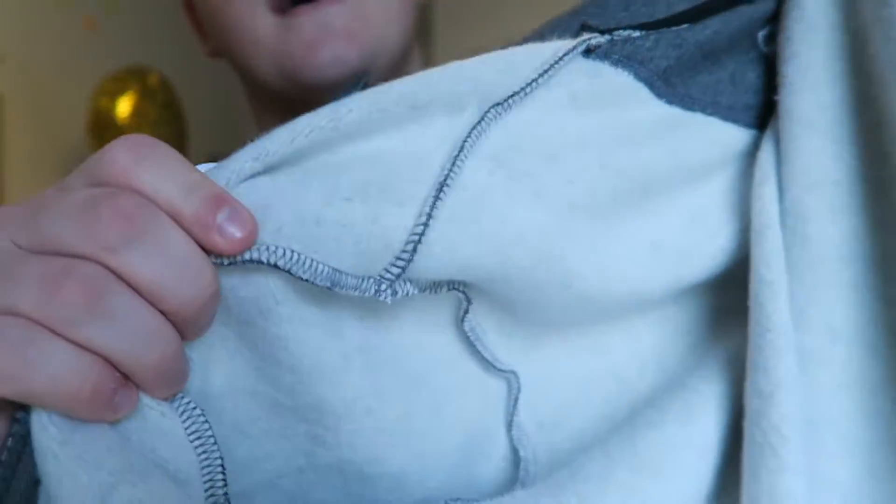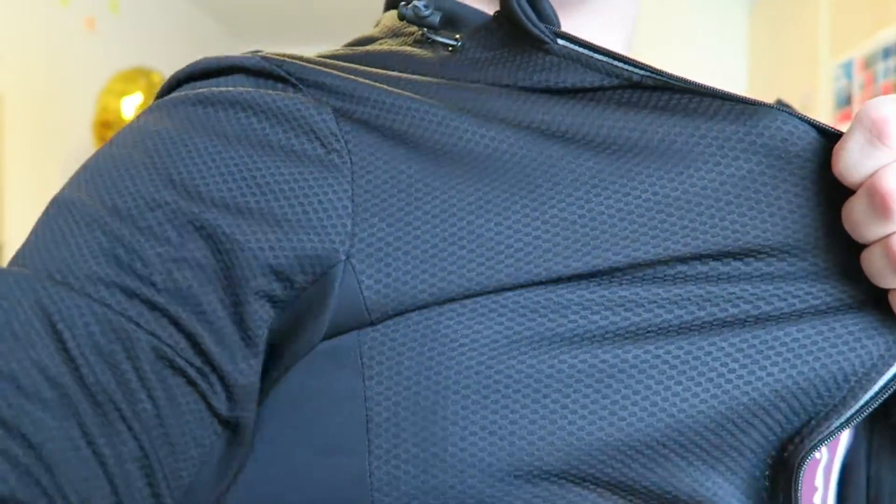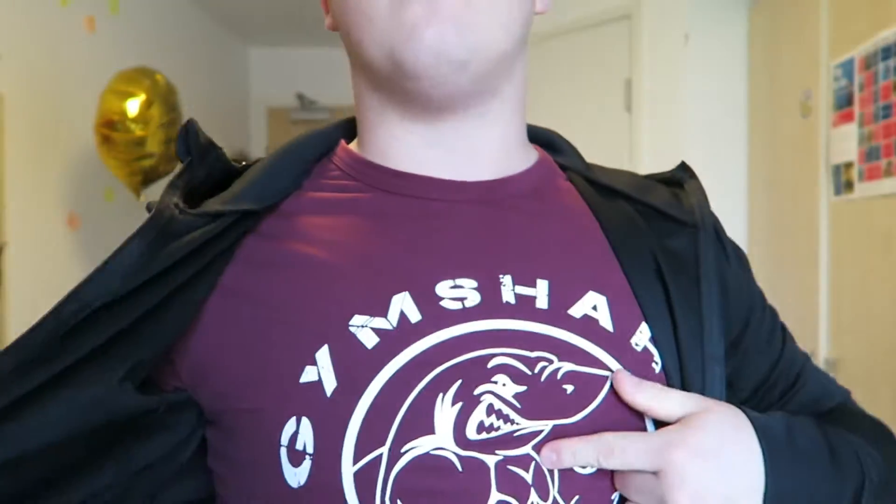When we compare this to other Gymshark jumpers like the Fit Frontier hoodie, that one has got a really woolly inside — it keeps you nice and warm. Whereas this is just the mesh material through and through. In fact, you can see through it ever so slightly. If I show you in the light, you can see the Gymshark logo on my t-shirt right there.